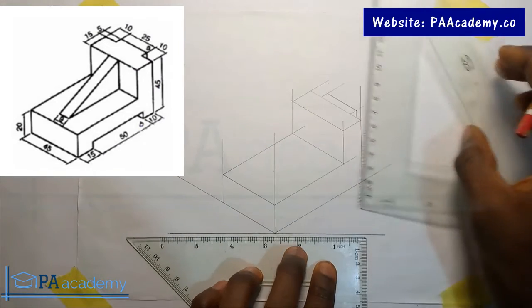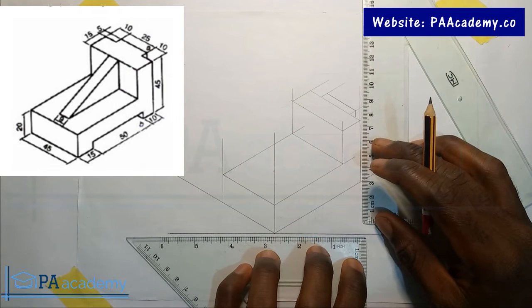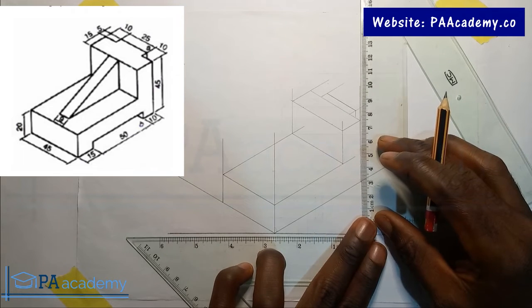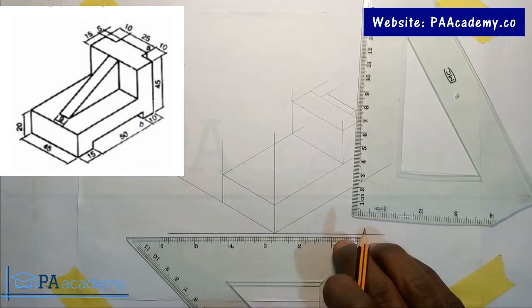Let's do this part here. The dimension is not actually given, so let's just make it 5 — actually it's 0.5. Let's do this part here.